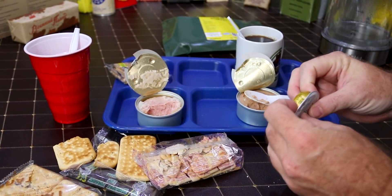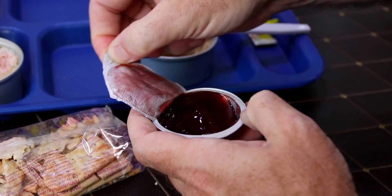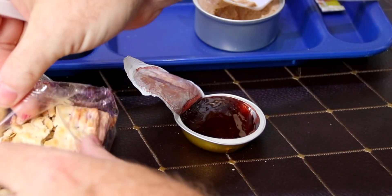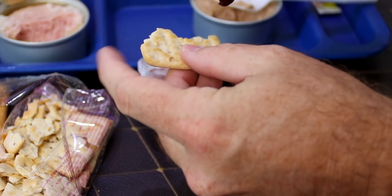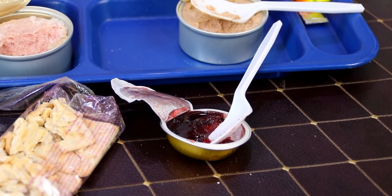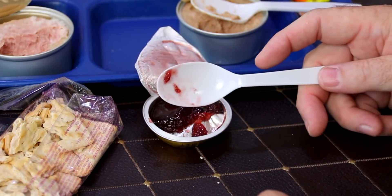We're gonna go for dessert now. If you have a big sweet tooth, this is probably not the ration for you. This was the raspberry jam — we're gonna get a clean spoon because that one's a little pate-d up. These ration crackers are really taking a hit, but it's alright. The jelly — the jam — not super raspberry, not real strong, but it has that level of tartness to it that you're looking for.